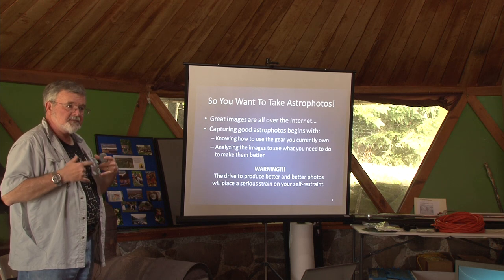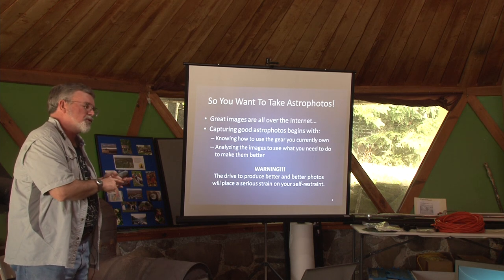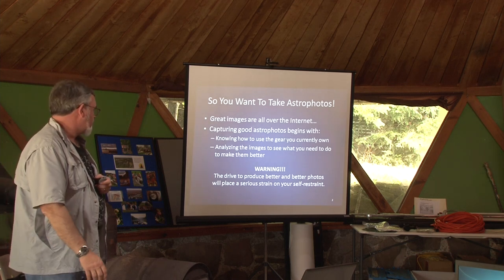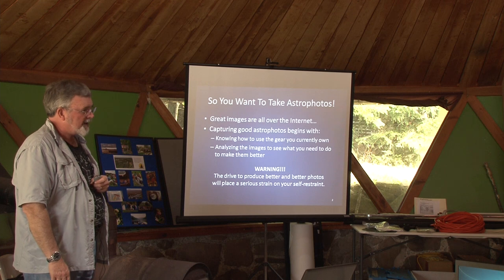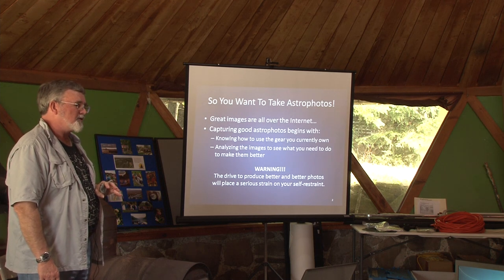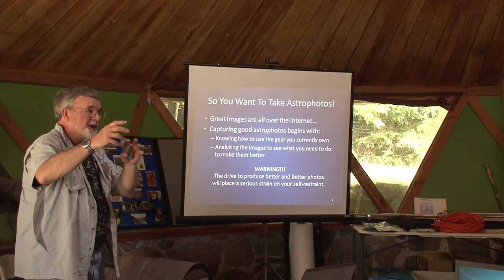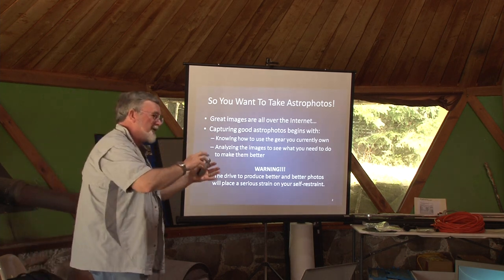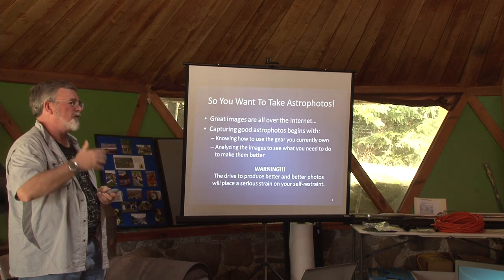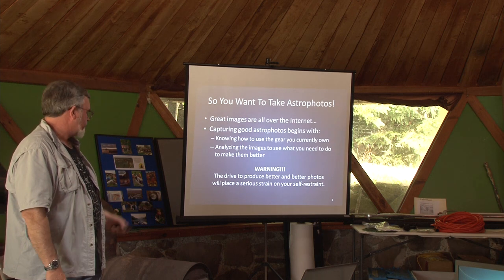When you take your images, analyze them. See what you need to do to make them better. What's wrong with it? What don't you like about this image? What could you do better? Then apply that to your next session. Be careful when you say you want to get into astrophotography — it will put tremendous pressure on your self-restraint. 'Oh, I've got to have that filter. I've got to have that auto guide.' It helps to do that, but figure out what you can do before you make that investment. Sometimes it's necessary, but sometimes it's not.